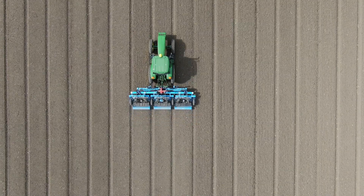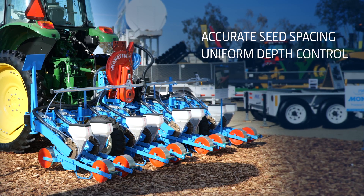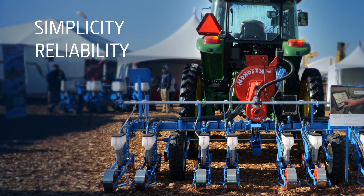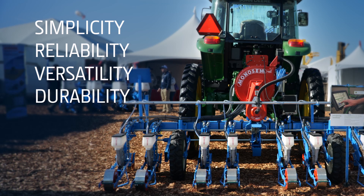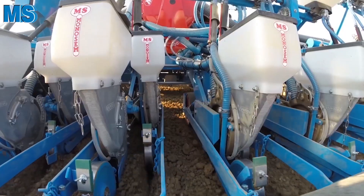The Monosim MS High Value Crop Planner is known for accurate seed spacing, uniform depth control, and unmatched quality. Simplicity, reliability, versatility, and durability have made Monosim planters the number one choice for vegetable producers for decades.